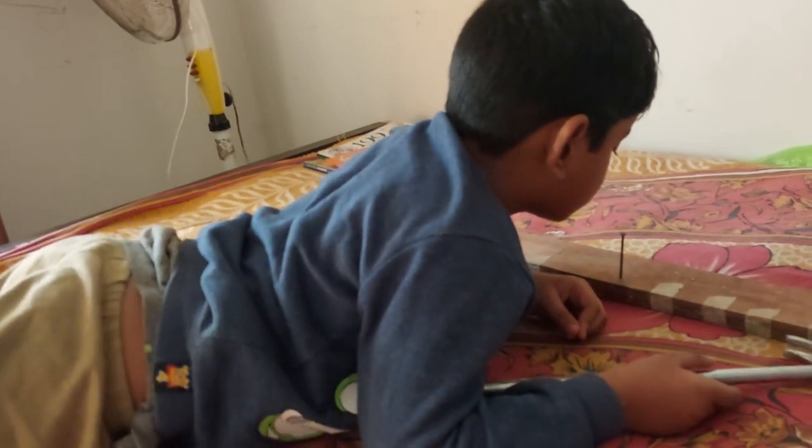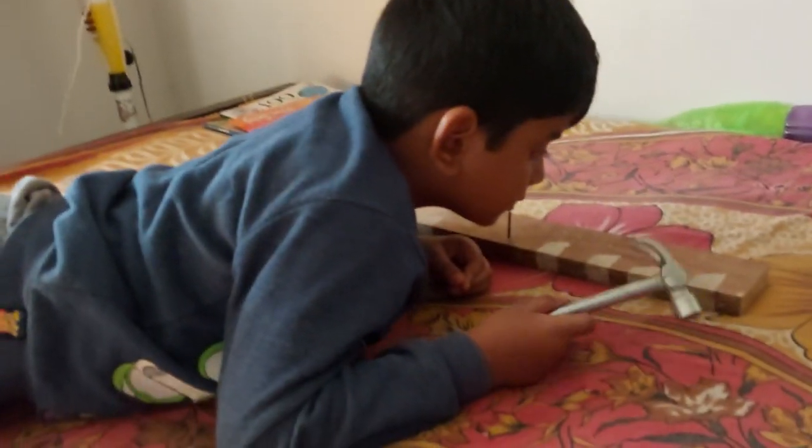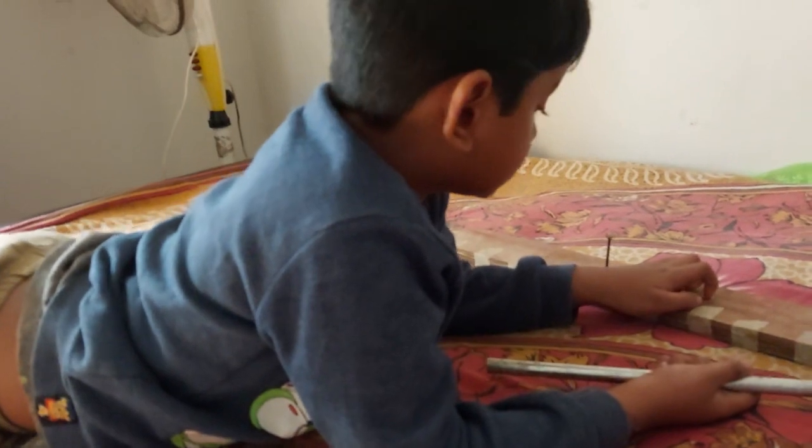You are building something? Yes. What are you building? Hmm?